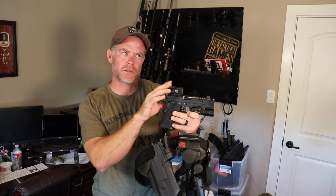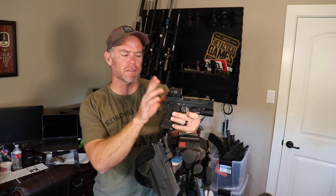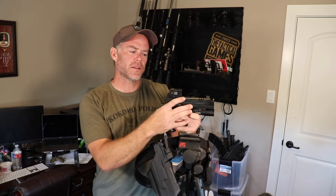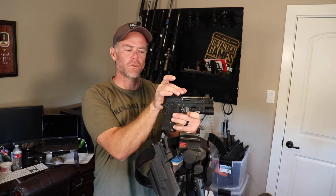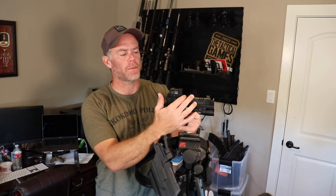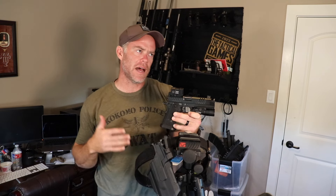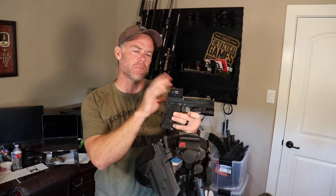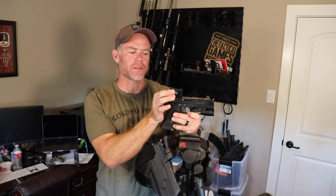Other dots I tried include the Trijicon SRO — big screen, goes forward a little bit. On this particular pistol, that part of the SRO that extends forward can block brass from coming out and cause a stovepipe, so I'm avoiding that dot on this pistol. I also tried a Leupold Delta Point Pro, but that is an exposed emitter dot, and I've decided that whatever I use is going to be enclosed.